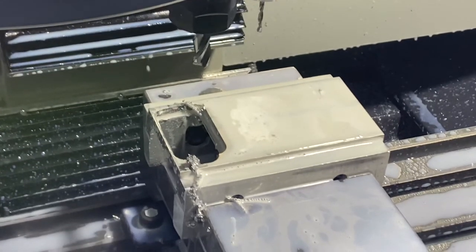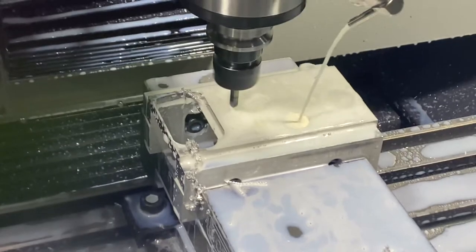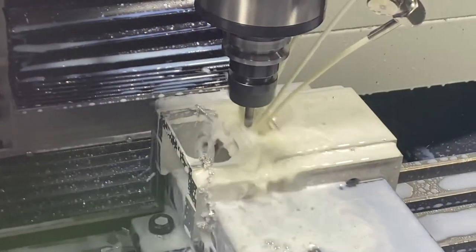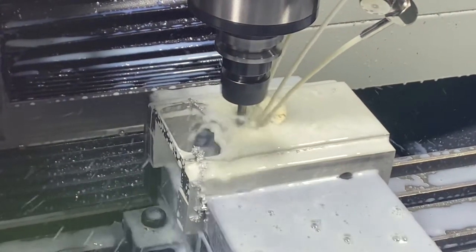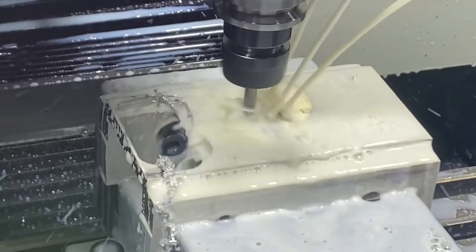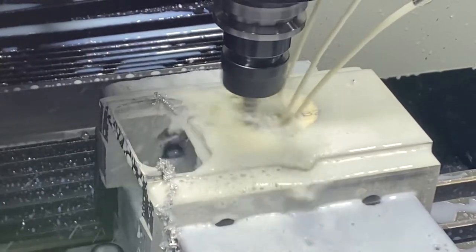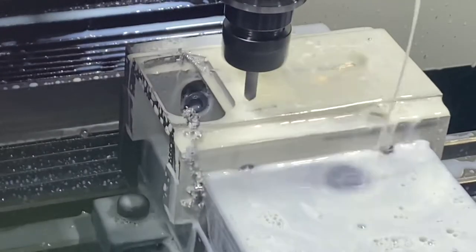What the hell's it doing now? Oh yep — little chamfer. I'm just going to do a couple holes here real quick, maybe five of them. I don't even know if I programmed this tool set right. I'll have to check later.